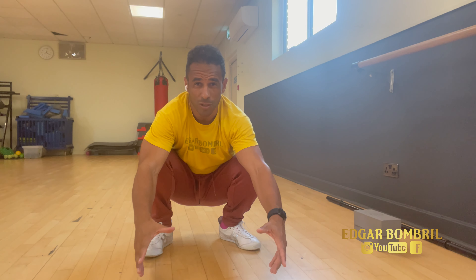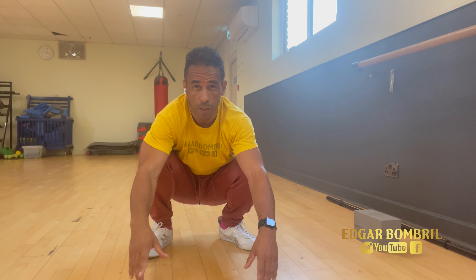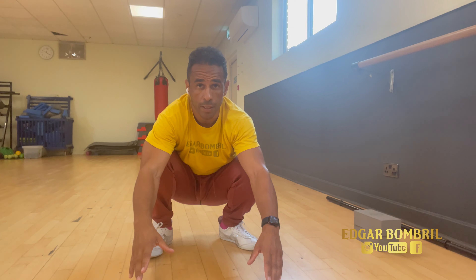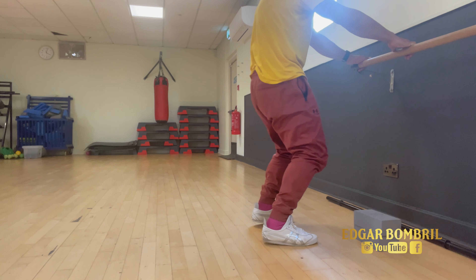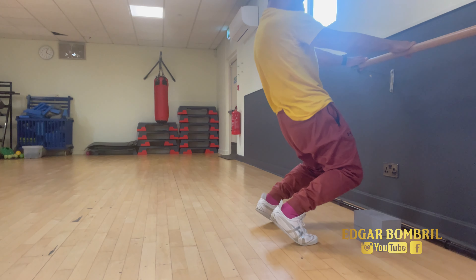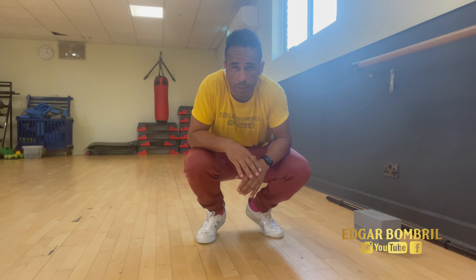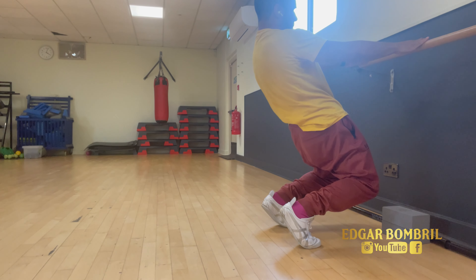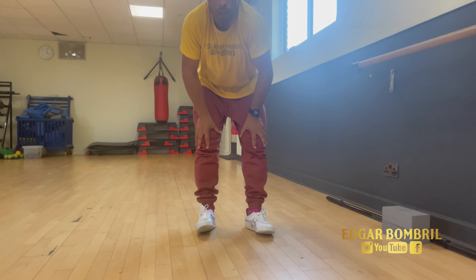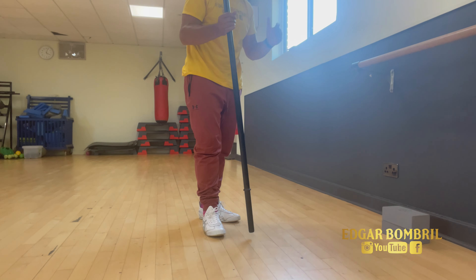The first exercise you can do is C-squats. You can start on a bar or a table — hold on to something. Do as many as you want, like three sets, and you can also do it for time and hold the position.